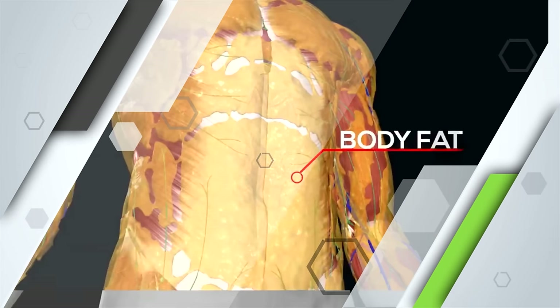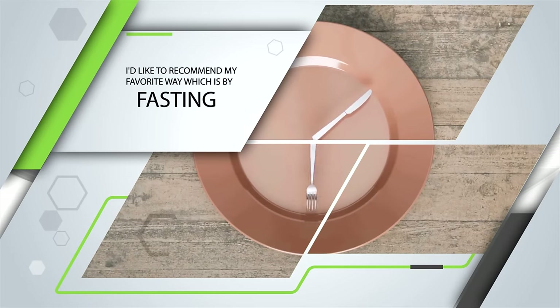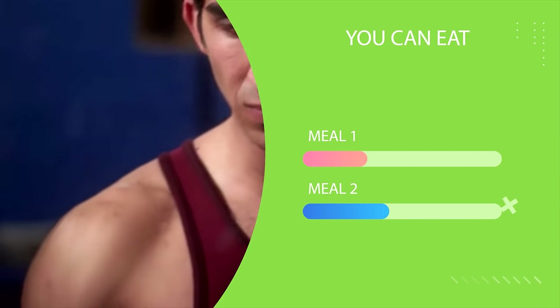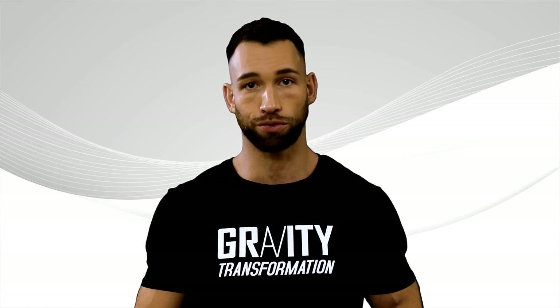There are many ways you can reduce your body fat, but in this video I'd like to highlight my favorite way, which is by fasting. You can eat two meals a day, and no, you don't have to worry about accelerated muscle loss or anything like that. In fact, I personally prefer to eat only once a day at night a few hours before bed.